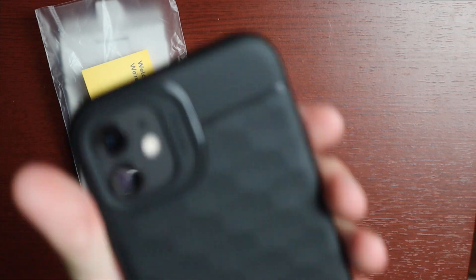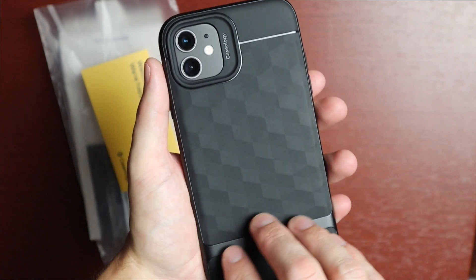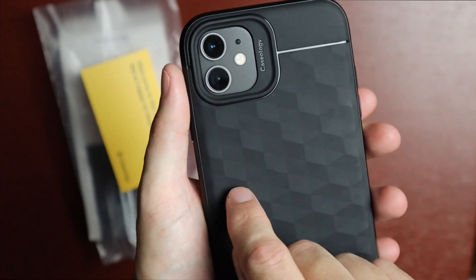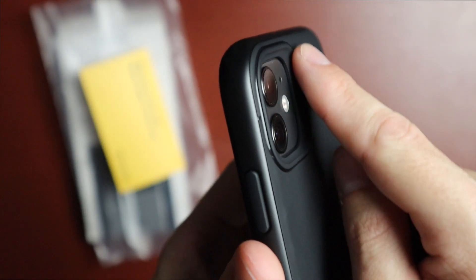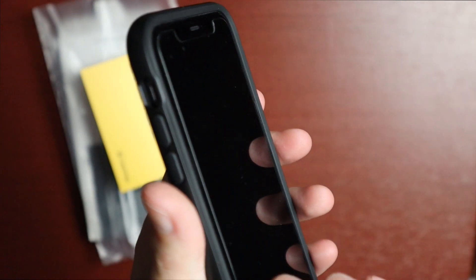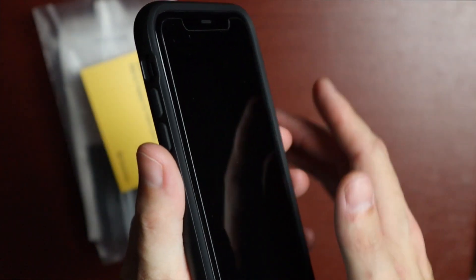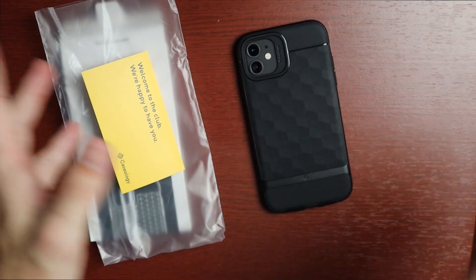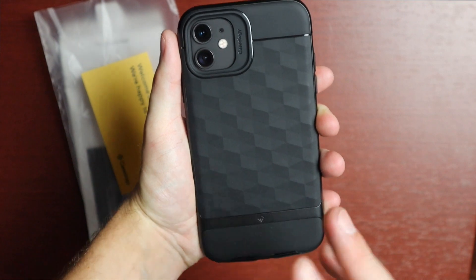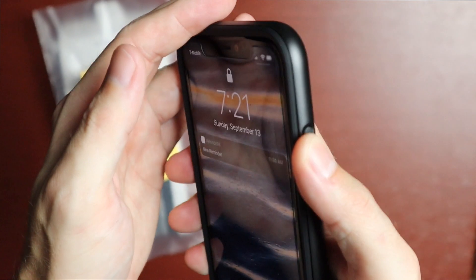Now that the phone is in the case, it looks really good with the black iPhone 11 — everything matches up nicely. The camera cutout is very precise and looks great, and as mentioned it is raised, providing protection for the camera. On the front, there's a raised lip of protection all the way around the camera and all the way around the front of the phone, so you can place it face-down without worrying about the screen getting scratched.